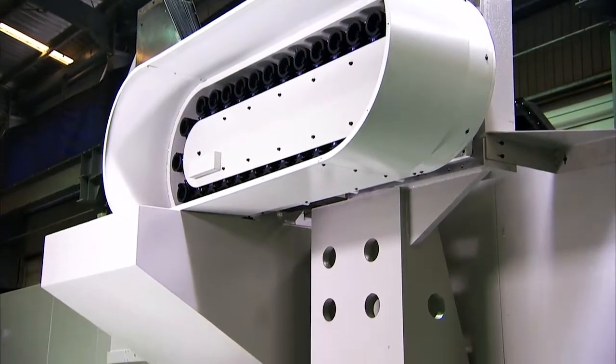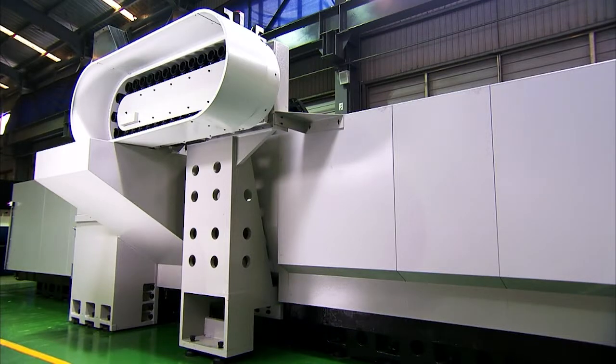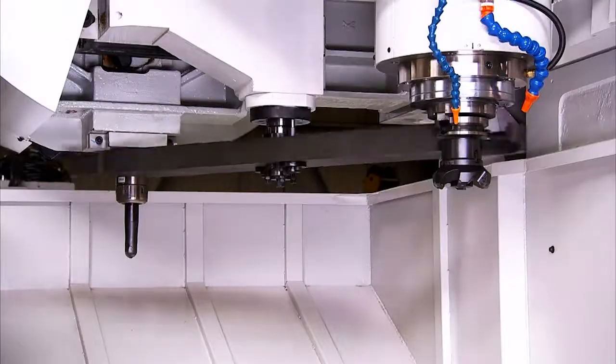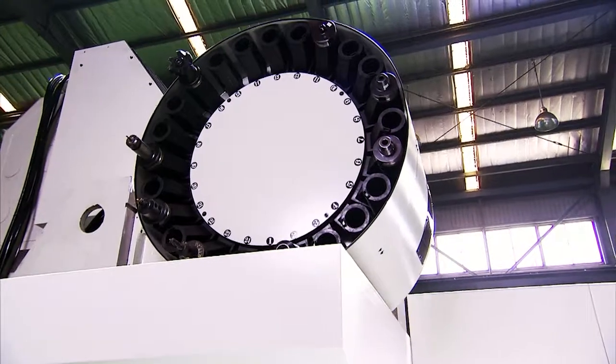The tool magazine, rather than being an integral part of the base or column, is attached to the base just like an accessory. This allows buyers to choose when they wish to add the tool magazine, and also allows it to be fitted as an optional extra at a later date.